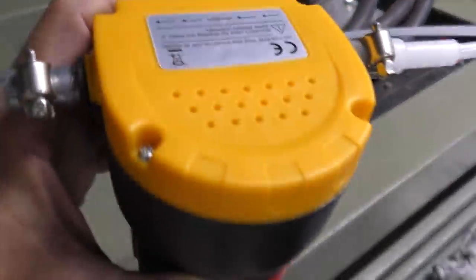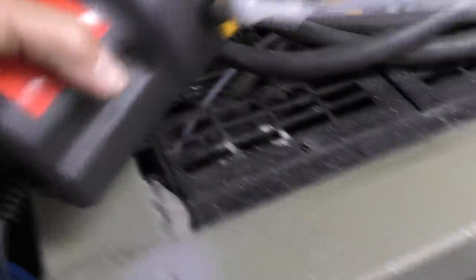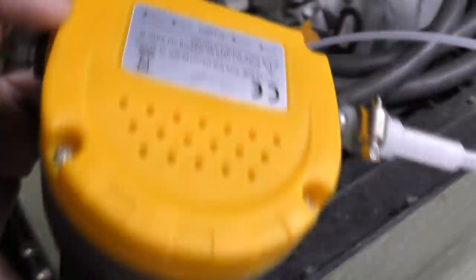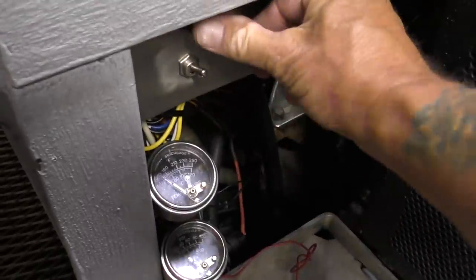I've never used one of these before, but it sure is going to make it convenient. I can get a catch pan way down underneath there, but that's not convenient. All we've got to do apparently is get the engine up to 40 degrees Celsius, a little over 100 degrees Fahrenheit. That won't be hard to do.